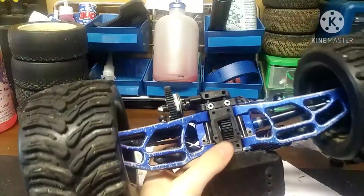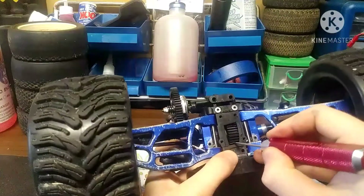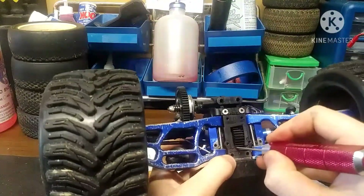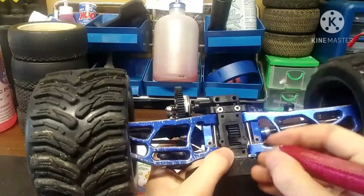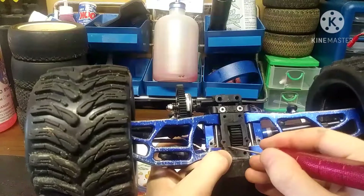That's how you put the rear part of your Jato all together. In the next video, we're going to check out how to set your gear mesh. I'll see you guys later.